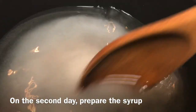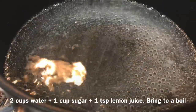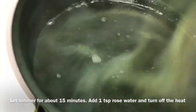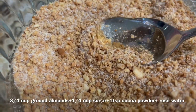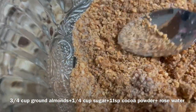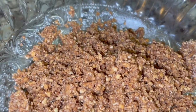On the second day, prepare the syrup. Set aside and let cool. Now prepare the almond filling. In a bowl, mix the ground almonds, sugar, and cocoa powder. Add rose water and mix well until the mixture comes together, then set aside.